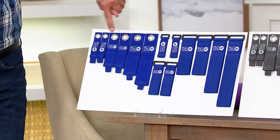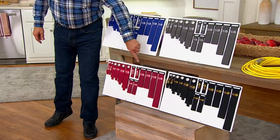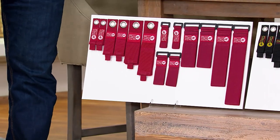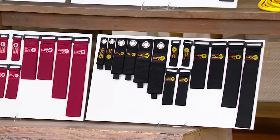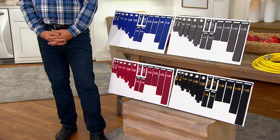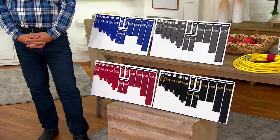We have this for you in Sapphire, Cranberry, Black, and the most popular — Graphite. Think of the color of lead in a number two pencil, and that's the color of Graphite. Really, really beautiful. $16.97.